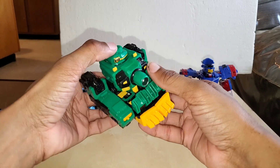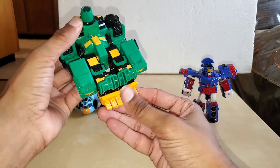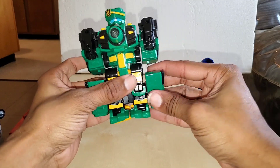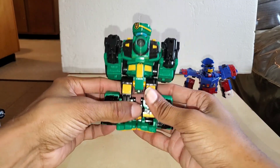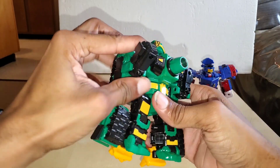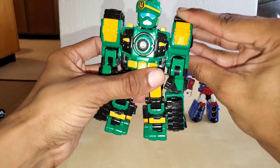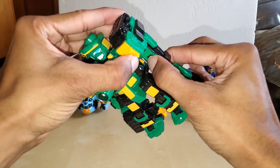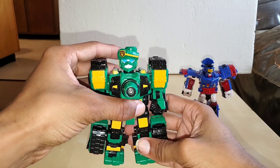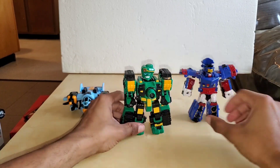Now for Jackhammer's transformation. Press the cannon — it's going to unlock all of this. Bring this down. Take care of the heels — bring them back, you can leave them at an angle if you want. Bring down the feet and rotate these down. Separate. Bring up the shoulder, bring down the arm, and you can bring this down like this if you wanted. Adjust the arms as you want, and there you have Jackhammer in his robot mode.